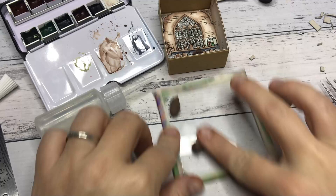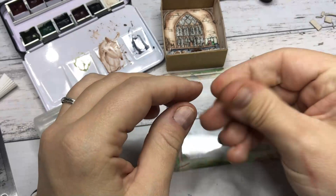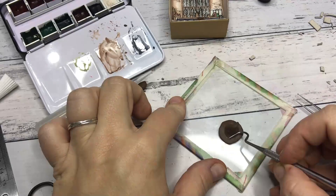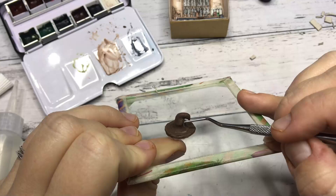Next up I am making the sorting hat out of some brown polymer clay. I am sculpting out a cone and attaching it to a flat round piece of clay, smoothing the edges together, and adding some details. As you know by now, I like working on a little piece of glass if I can, because you can just put this into a baking tray and pop that into the oven, and your little pieces will stay safe.